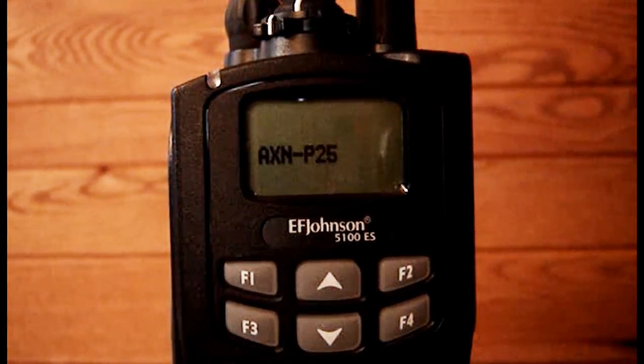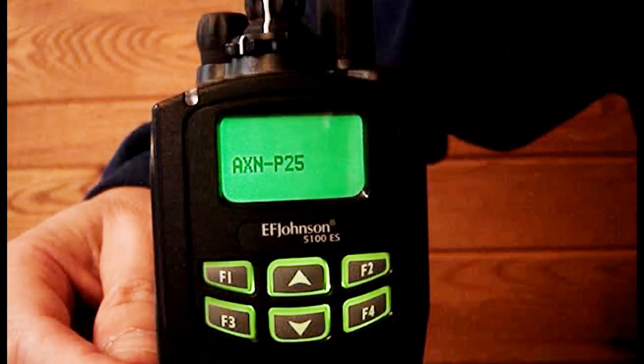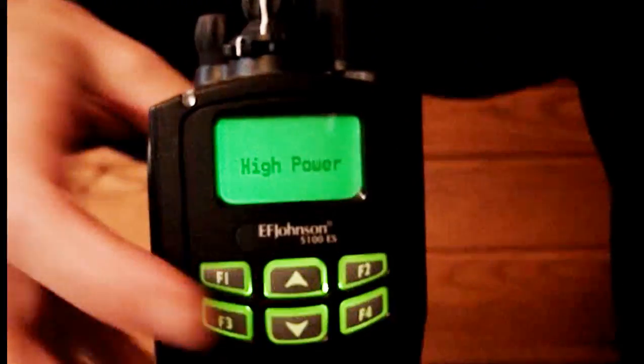Task 3. Select low or high power. To select low or high power use the F3 button. Pressing the button toggles between low power and high power. The selected power setting is briefly indicated on the display.